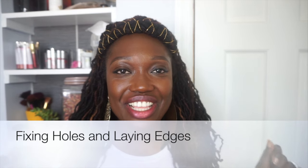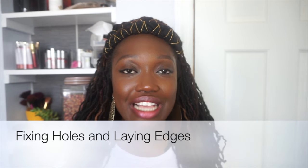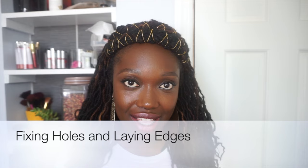Hey YouTube family! In this video I will be showing you guys how I fix holes in my locks. The reason why I stress 'I' is because let me give you guys the disclaimer: I am NOT a loctician, I am not licensed in that profession, I am NOT a lock guru, I am in no way a professional when it comes to locks or hair care. All I've been doing all these years is just showing my experience with you guys, showing you my journey and the things that I've learned.